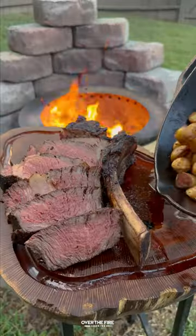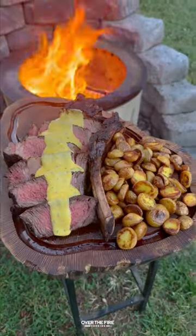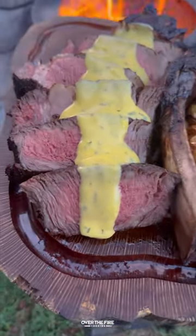Once everything's ready to go, we're going to slice up that steak, serve it up with the potatoes on the side, and drizzle that Béarnaise sauce over top. And oh my gosh, so good — we are diving right in. All right, let's try it out.